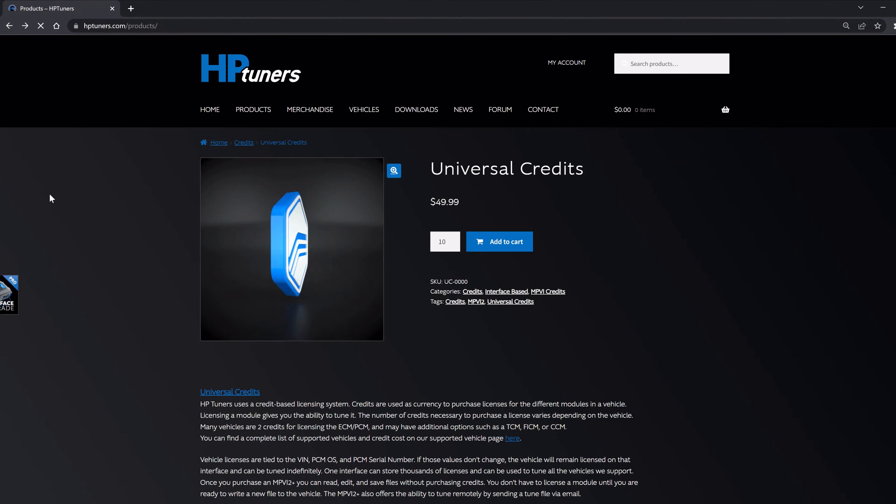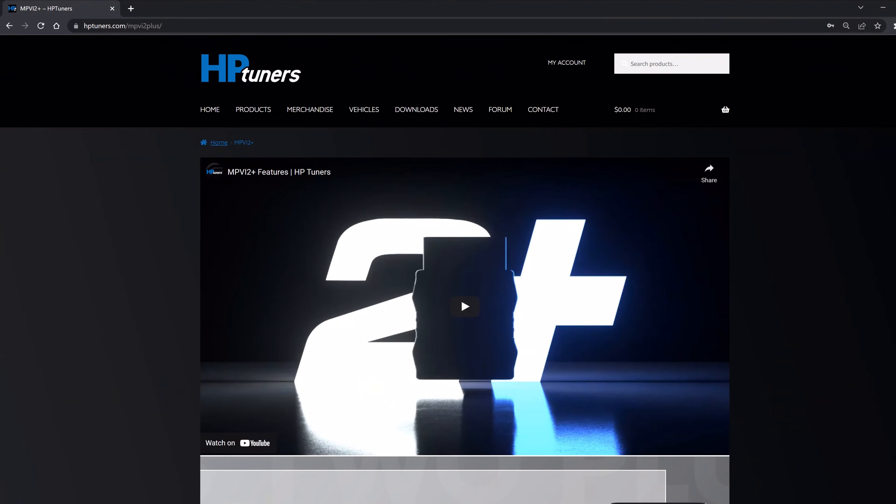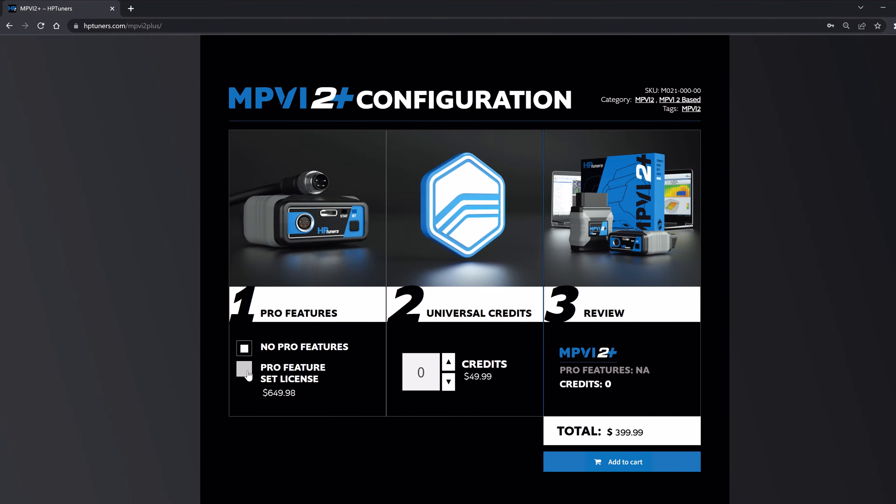There are also two different kinds of credits: universal credits and MPVI credits. We'll discuss the differences later in this video. When purchasing your MPVI 2 Plus on the product page, you have the option to configure it how you'd like. You can add on Pro Feature Set, and you can also load on credits — configuring it with an MPVI 2 Plus plus Pro Feature Set and two credits, or an MPVI 2 Plus with 20 credits.